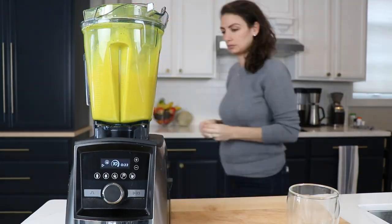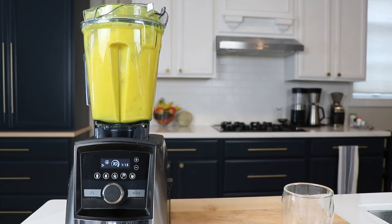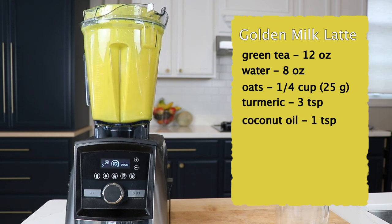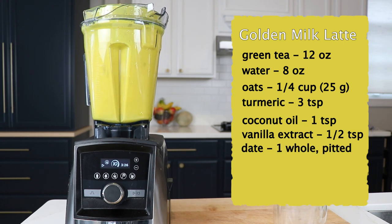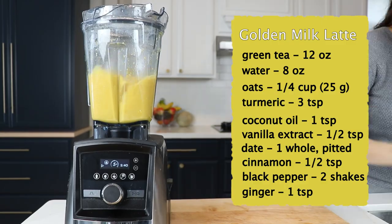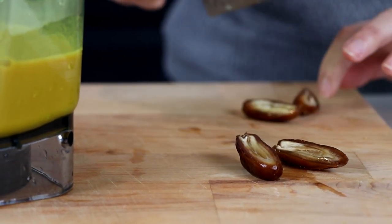You can add any of these extra ingredients and it will taste better. If you add them all, it will taste very, very good. This is our golden milk latte. You can add a teaspoon of coconut oil, a half teaspoon of vanilla, one date, a half teaspoon of cinnamon, pepper, and ginger. The pepper seems like a strange ingredient, but it's actually helpful in the absorption of the anti-inflammatory properties of turmeric and ginger — a crack of pepper really helps. You don't need to use all of those ingredients, but if you have any on hand, it will make this taste a lot better.